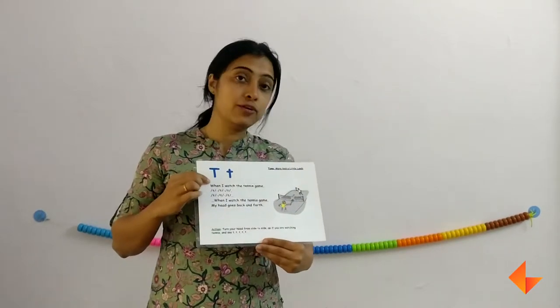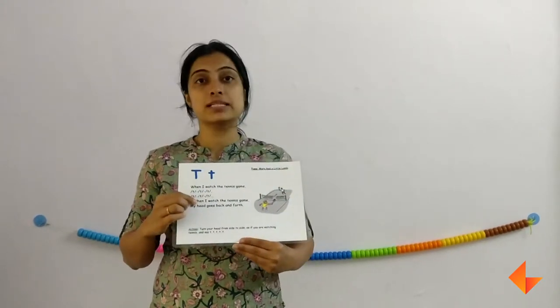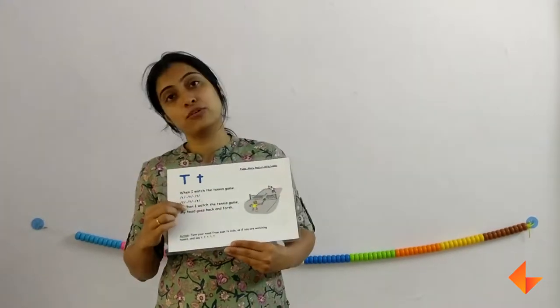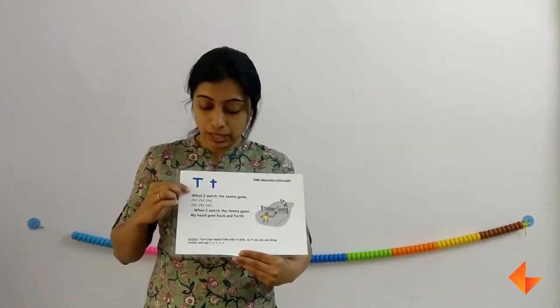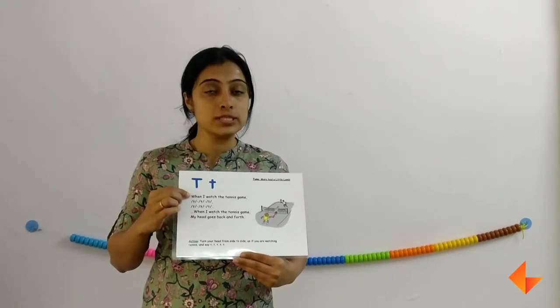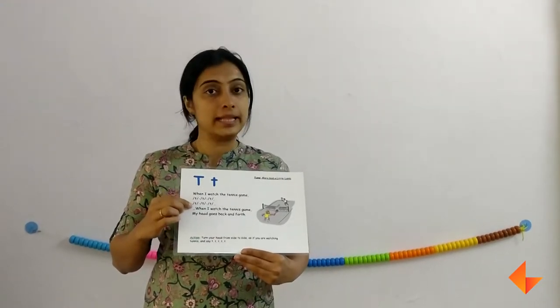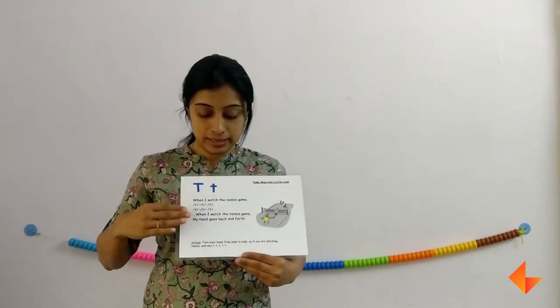Sing the rhyme: 'When I was a tennis game, my head goes back and forth.' Sing the rhyme at least two to three times with hand shake. When you are singing the rhyme, remember to sing each line, pause, wait for your kids to repeat, and then move on to the next line. So first the picture, then comes the rhyme.